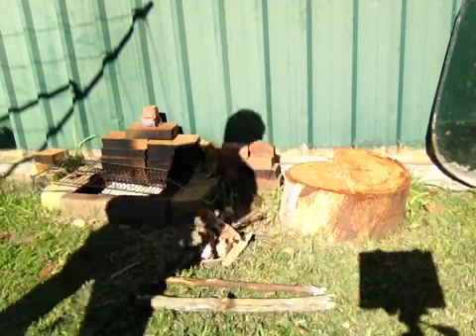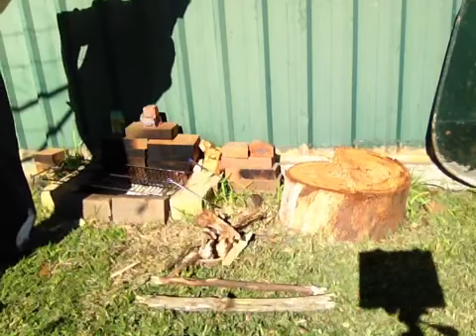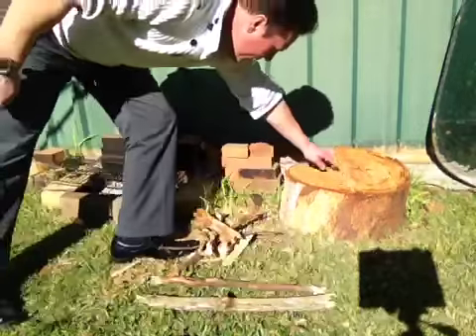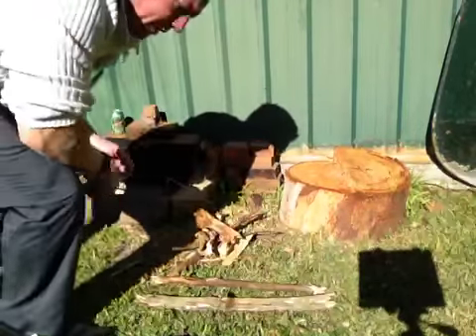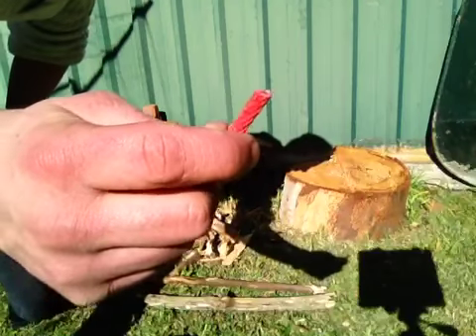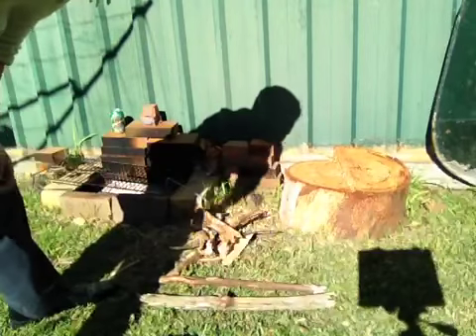Hey guys, Mickey here. I'm just going to start a fire and boil a billy. I'll show you how quickly a billy comes to a boil. All I'm going to use is half of this fire lighter tinder that the next 72 hours gave me.